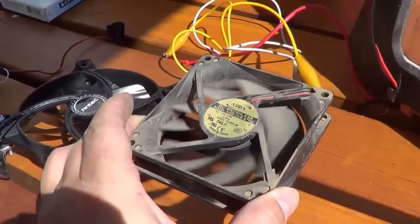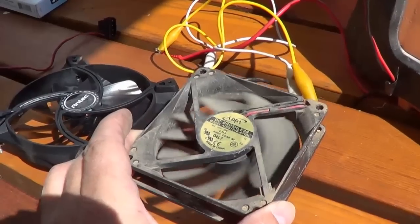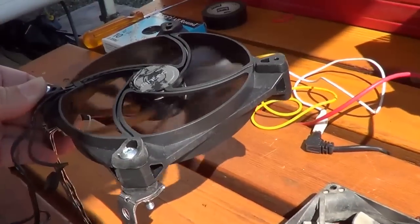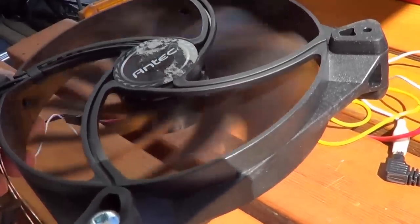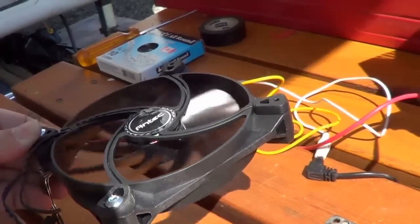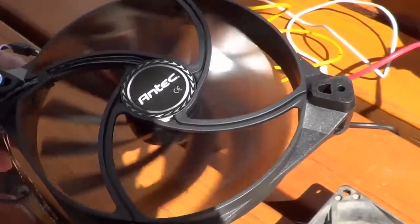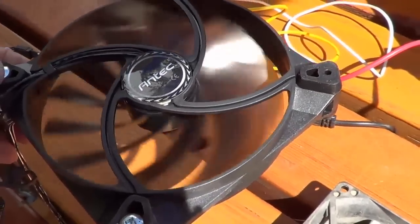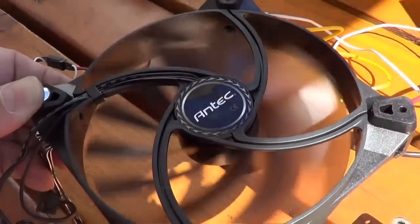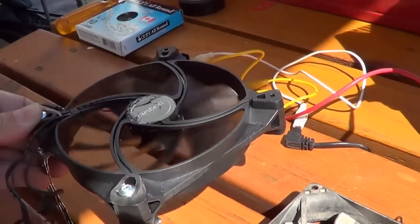Okay, here's the stock fan — you can hear how noisy it is. Now I'll show you the replacement fan I'm putting in. There we go — you can barely hear it. It's actually spinning quite fast, but it's doing something strange with the camera — must be just the right frequency to make it look like it's slowing down. Anyway, it's pretty well dead quiet.